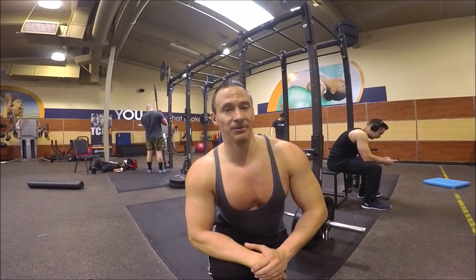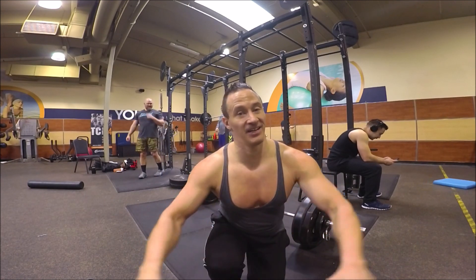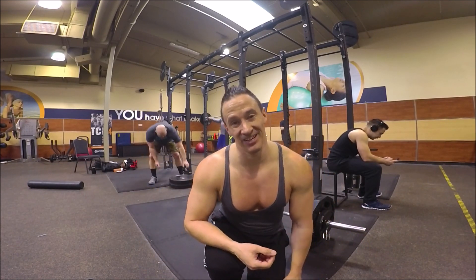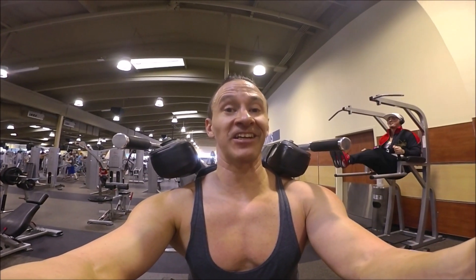Eight sets, eight reps, 16 minutes 44 seconds — leg day is definitely a blast, it hurts though too. Moving on to another fun leg exercise: a variation of a squat using this machine here. I'm going to be keeping my feet touching each other, working more of the outer thigh, and making sure I get to at least 90 degrees on each and every rep. Definitely another fun leg exercise.